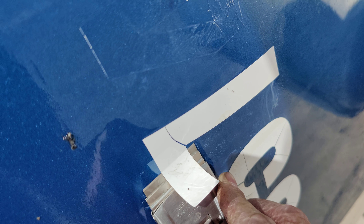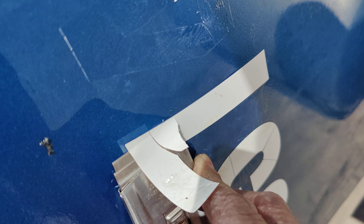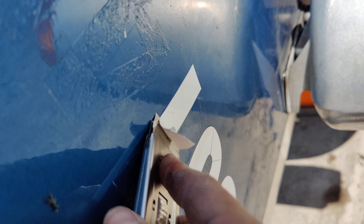Check it out — you catch yourself a good line, wiggle it, and it's out and you didn't scratch it. That's what you guys want to do. Mind you, these stickers have been on this truck for about 10 years.